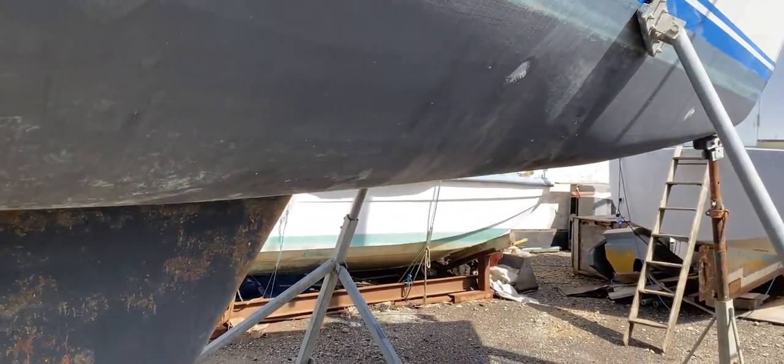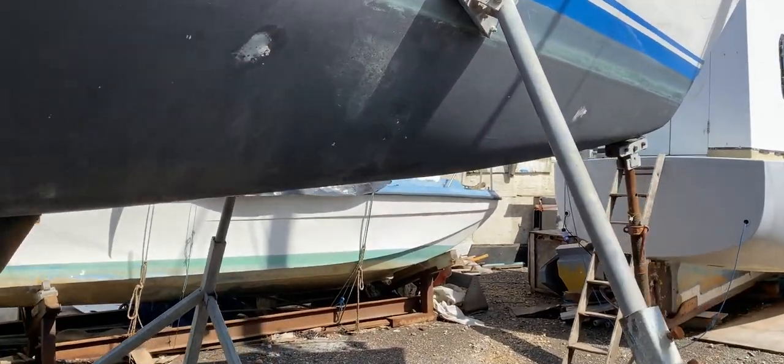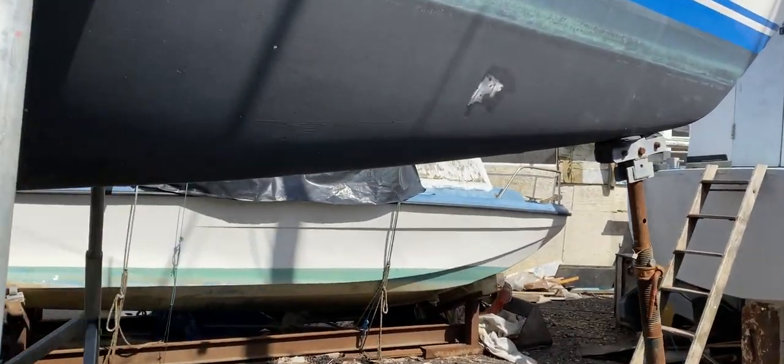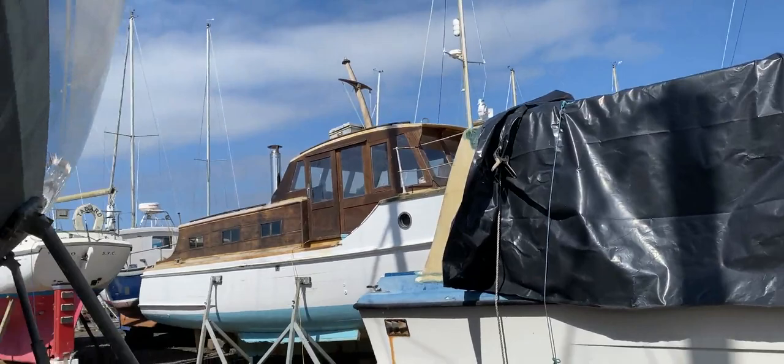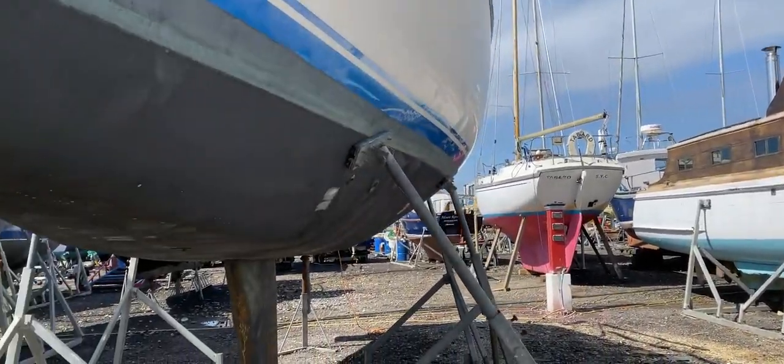Looking along the length of the hull, you can see the anti-fouling and it looks as though we've possibly got some evidence of osmosis here. I reckon there might be a small smattering of osmotic bubbles along this boat, but again let's get the surveyors to comment on that.